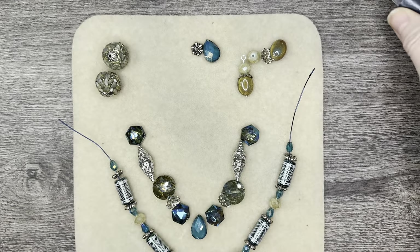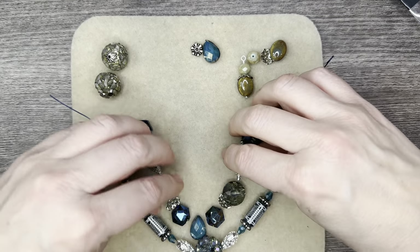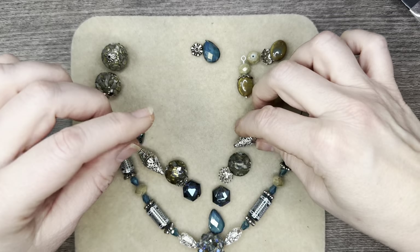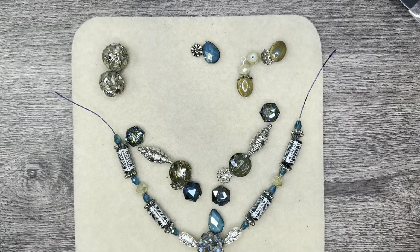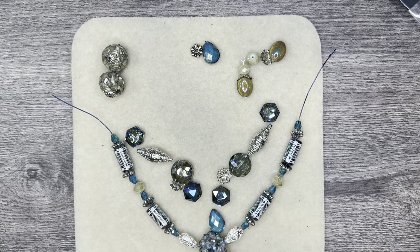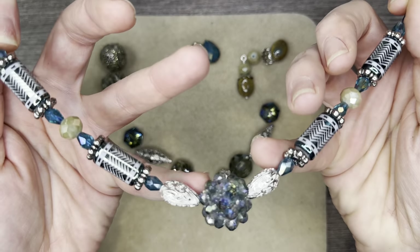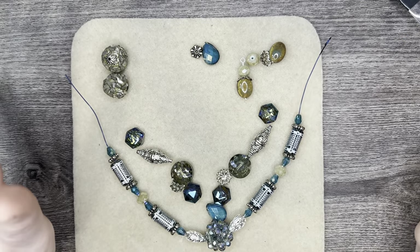I was just messing with a couple different designs, thinking that maybe I'd make a stacker necklace, but then I was just playing around with the sequence of beads, the shapes, and how I'm going to design the necklaces. I first focused on this beautiful focal bead that was in the box — it's so, so pretty — and then I just started building around that.